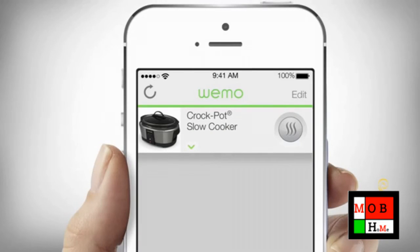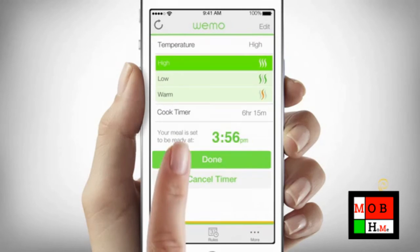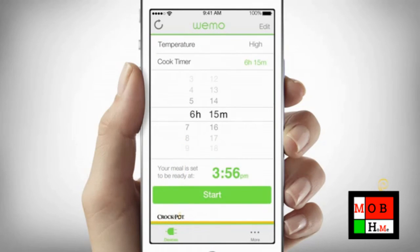To schedule cooking with a specific cook time, touch the down arrow next to the slow cooker image to open the slow cooker drawer. The Set Cooking Timer screen will appear. Touch the temperature bar to open it and choose your desired temperature setting. Then, touch the cook timer bar and use the timer wheels to select your desired cook time.